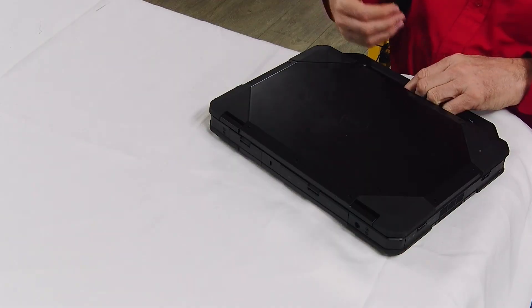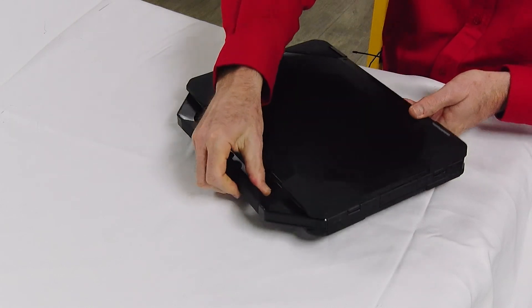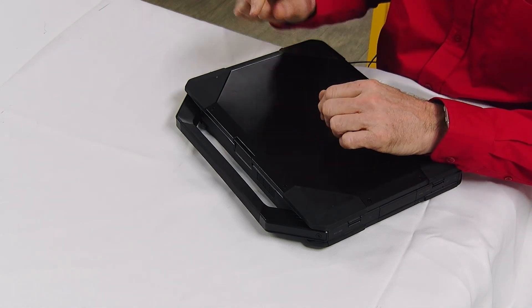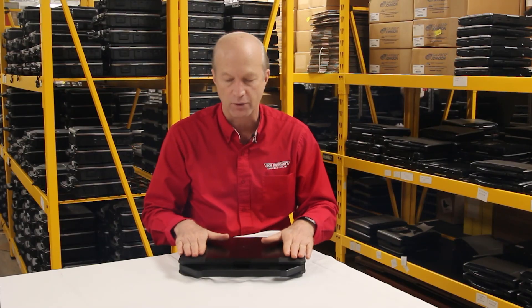That's all I got for you on the Dell Latitude 5414. I hope you guys learned something today about it. If you have any questions or concerns, don't hesitate to call or email. Leave your comments below if you own one of these and tell me what you think of the 5414. See you next week.